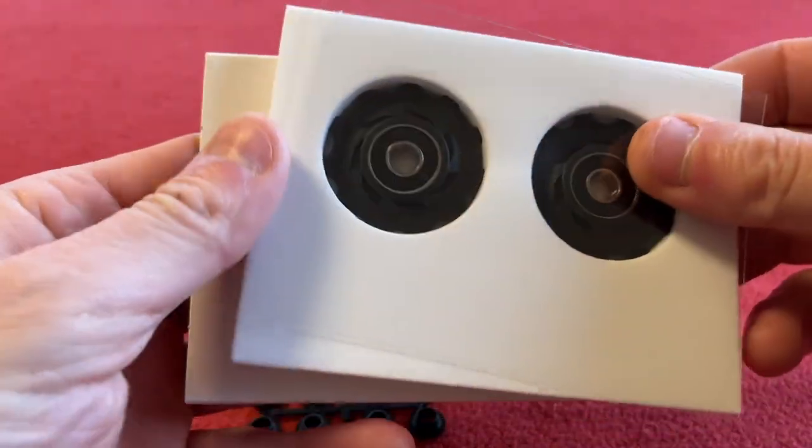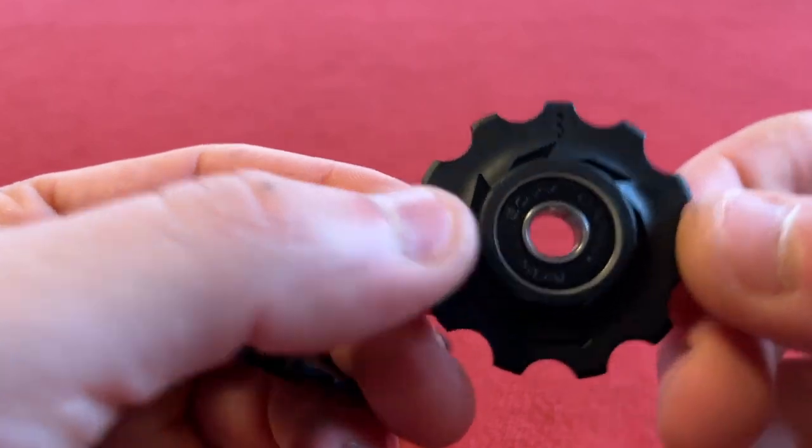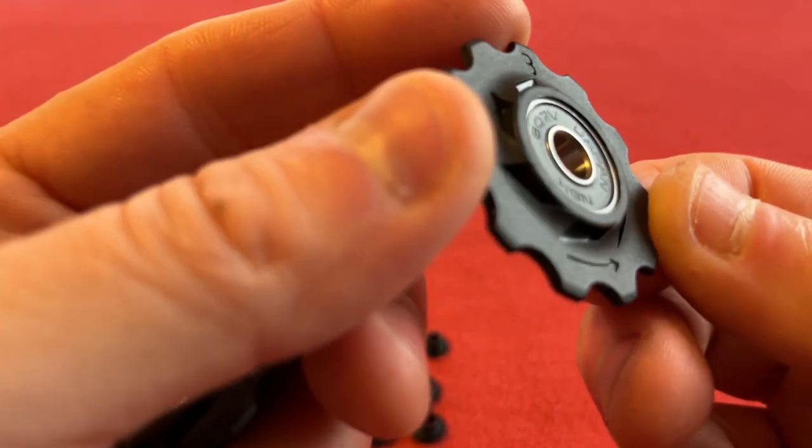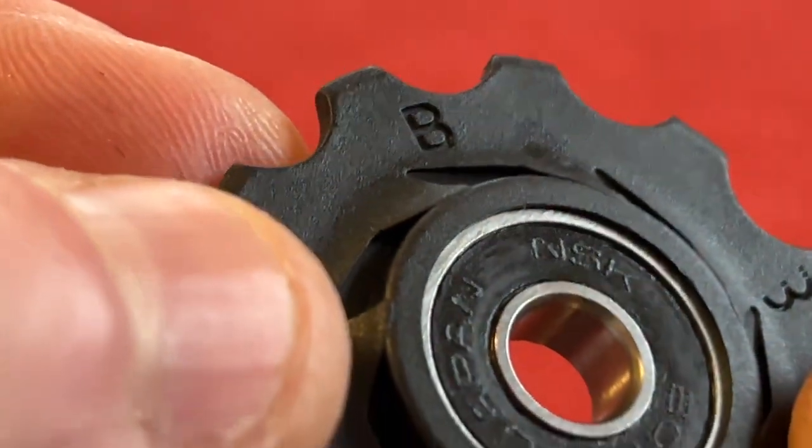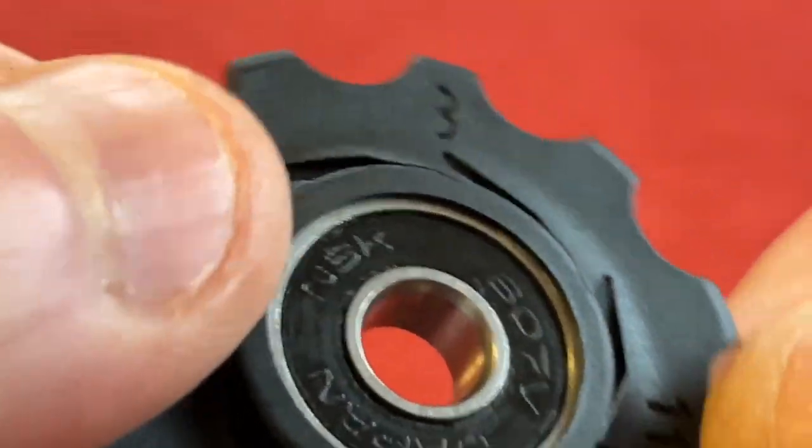Nothing else in the box. So we have the wheels and they've got some writing on them — NSK bearings. Well, they are good quality bearings then.